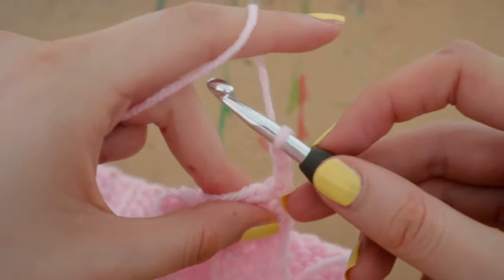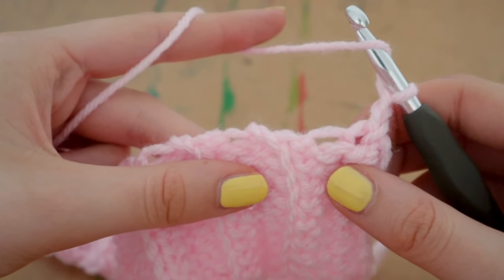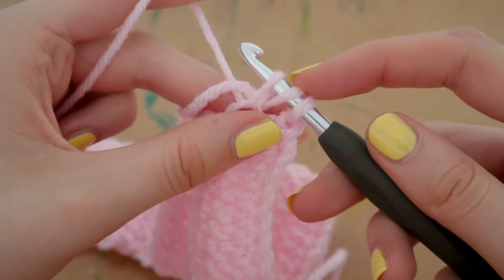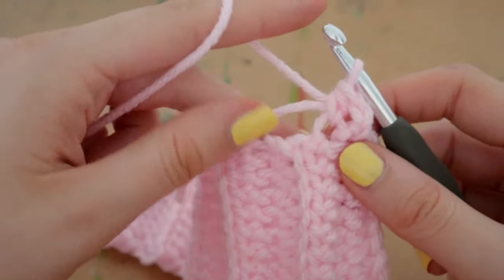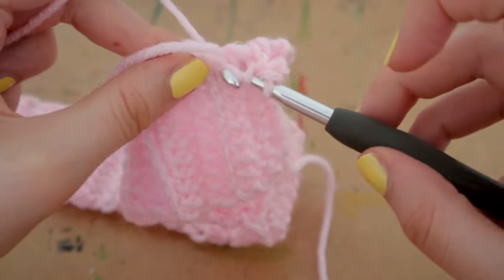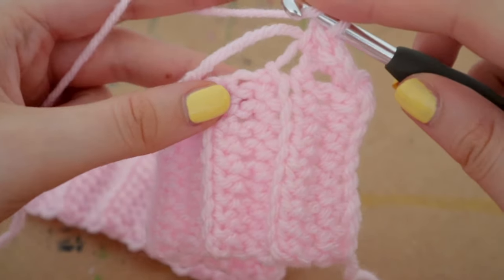Now that I'm attached, I'm going to yarn over and insert my hook into the space beside my chain, because we're crocheting along the top of the ribbing. It's sometimes hard to know where to put your hook, so just do your best to find places. Yarn over, insert your hook anywhere you can find — yarn over, pull up a loop, three loops on your hook, yarn over, pull through all three. That's a completely normal half double crochet.